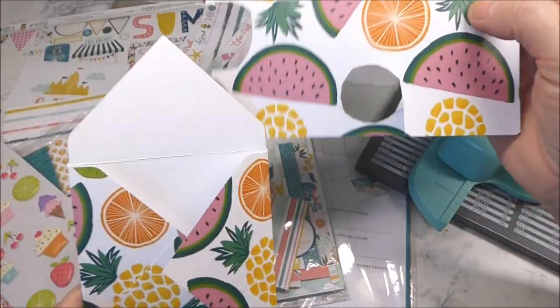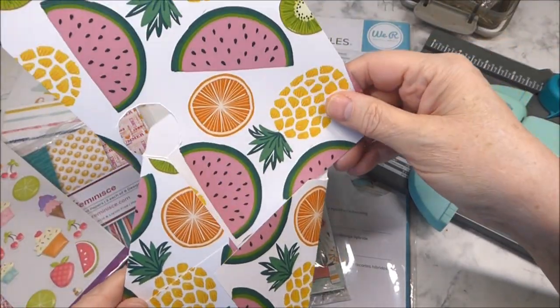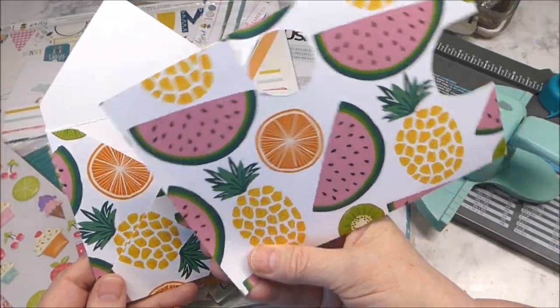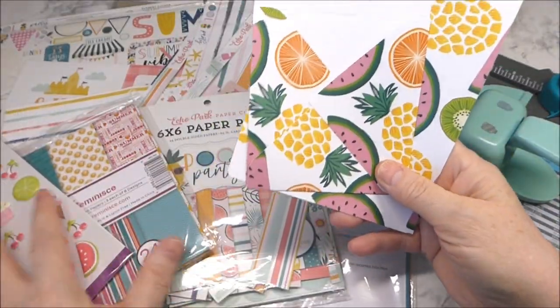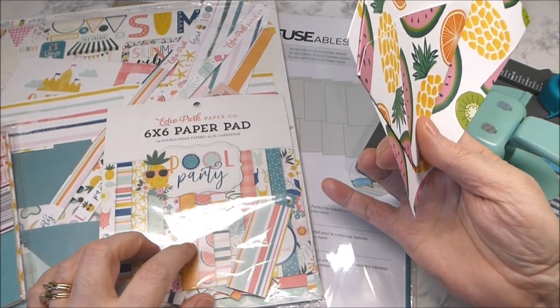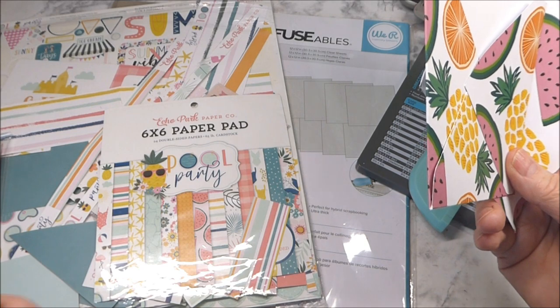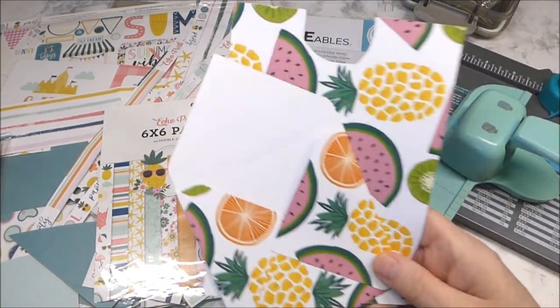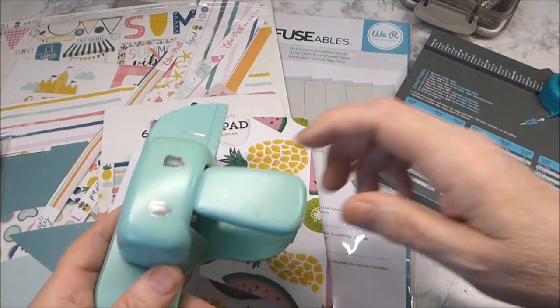I started playing around with cutting out other papers to line it, and the fruit were just too large so I looked in my stash to see what else I had. I found the Echo Park Pull Party collection, and I tried to stick with the watermelons but then ended up incorporating some other fruit.